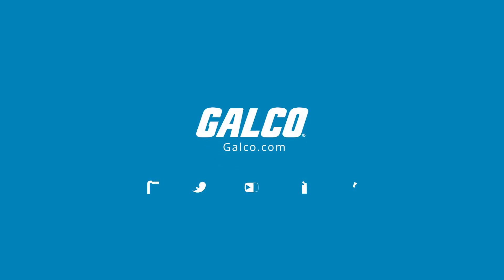For more on the 40 Series and other Jeffrin products, please visit us at galco.com.